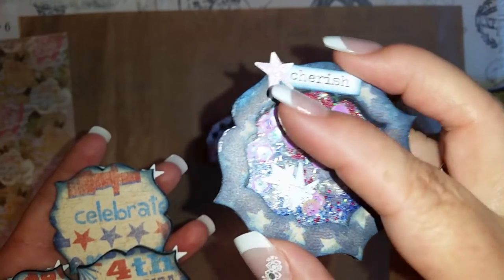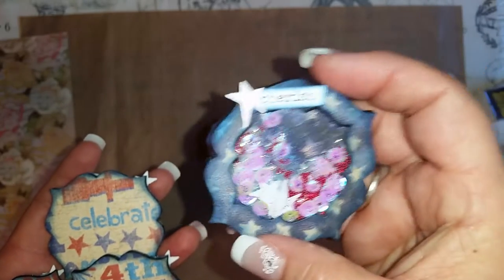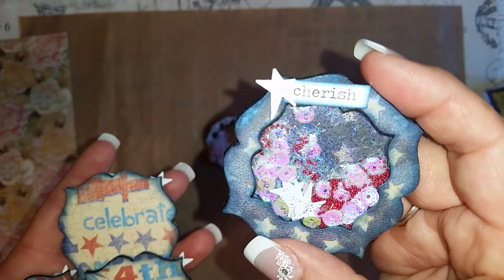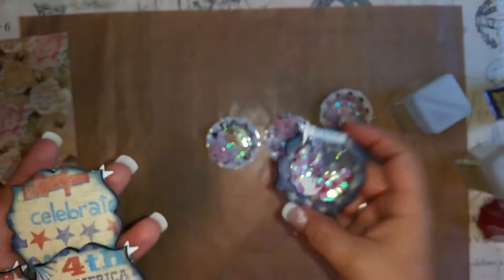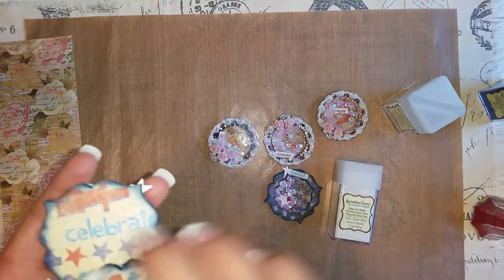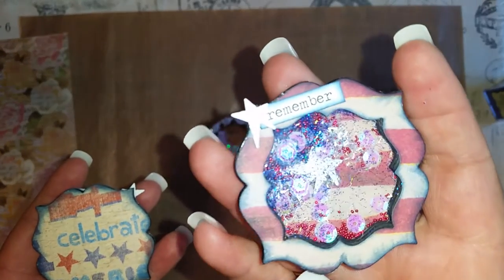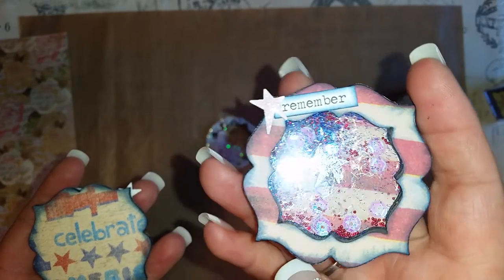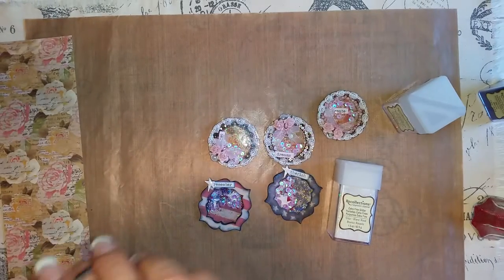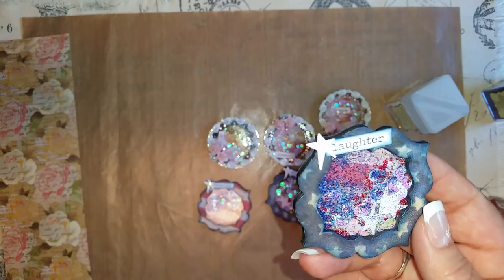This little star actually has some glossy accents and some of that extra fine Glitz glitter on it, and I did that to each of them. I don't know why we can't see it on camera — it's kind of crazy. But I know that when Betty gets these in front of her, she will be able to see that. So hopefully you like these, Betty.